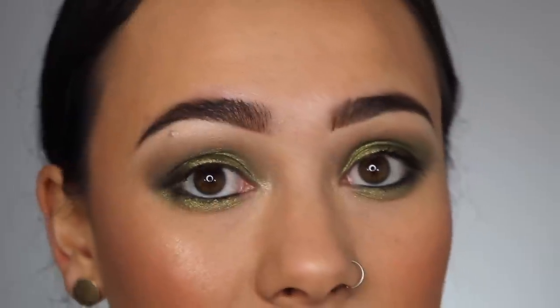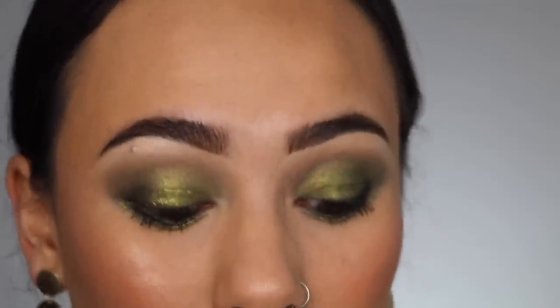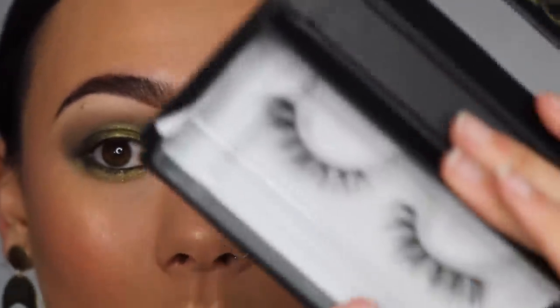For lashes I recommend something short and fluffy for this look, but it depends on your eye shape. I'm going with my all-time favorite Lily Lashes. This is the final look — I hope you found this video helpful. I really wanted to be informative about how to use this palette and get the most out of it, because it can look intimidating but is actually very versatile. Thumbs up if you found it helpful, follow my Instagram for look photos, and subscribe!